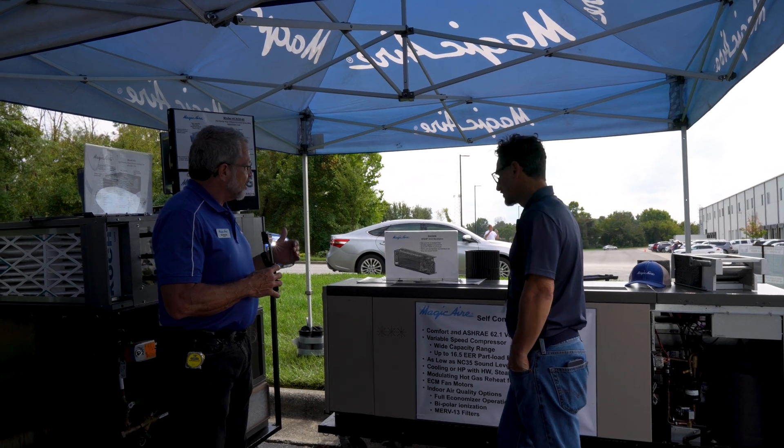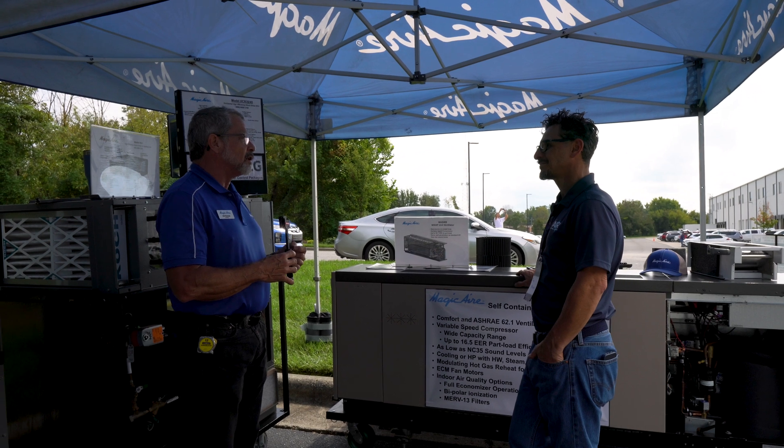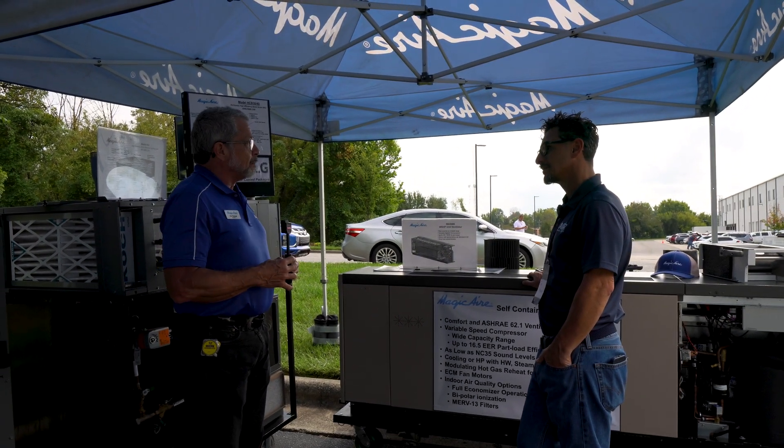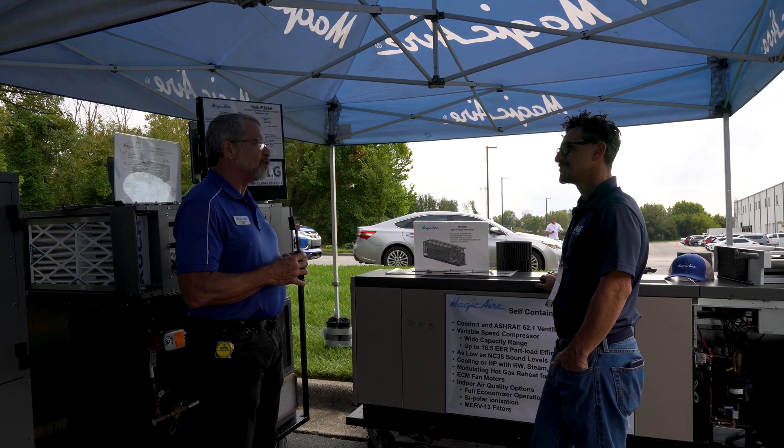A lot of our products are fed by a boiler or a chiller, but we're moving now towards installing LG VRF controls in the unit ventilator. We did a significant number on Long Island the last two years and now they're completely factory installed.